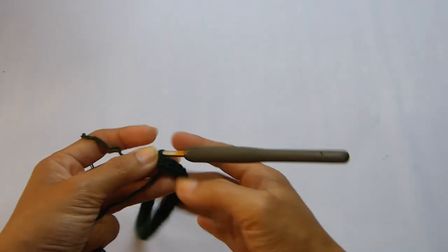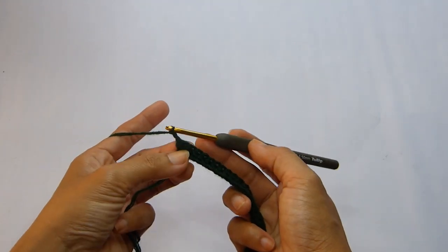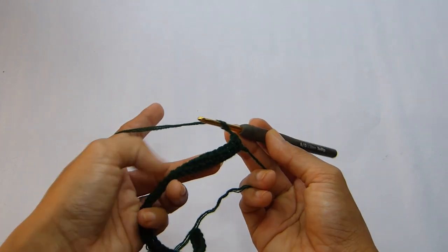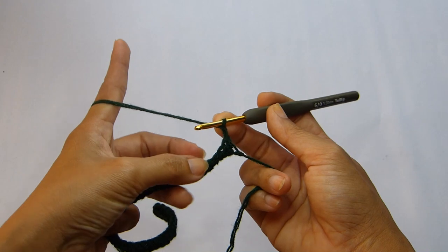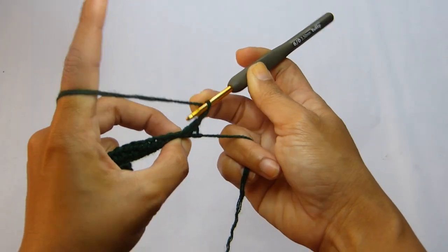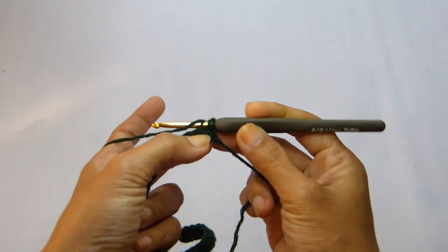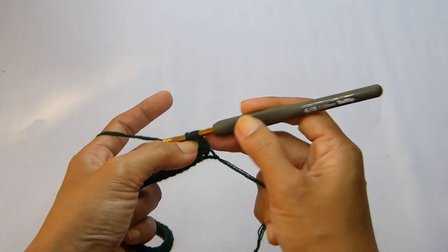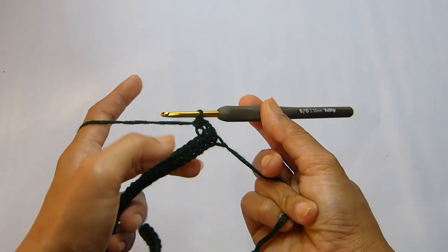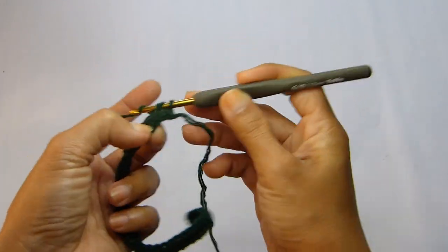Here at the end of the row we're going to move on with row number two, starting with a chain of two. Chain two here counts as one half double crochet. Turn your work and from here we're going to work a half double crochet, but this time we're going to place our stitches in the back loop of each stitch. Yarn over and insert the hook in the back loop of the next stitch, and work up the stitch in the same way as a regular half double crochet. Continue making the same stitch into each stitch until you get to the end of the row.